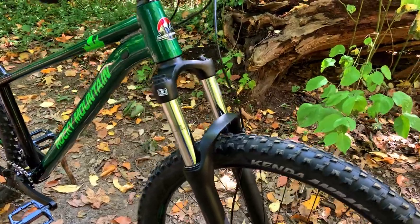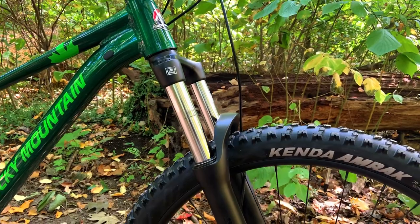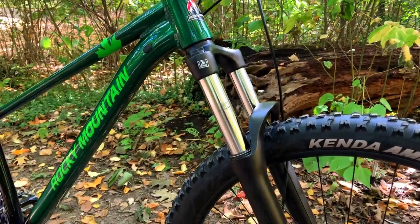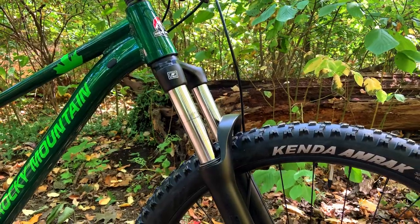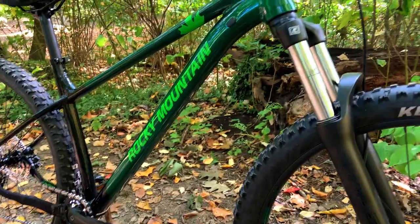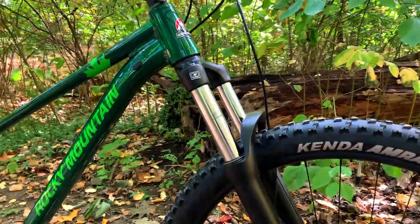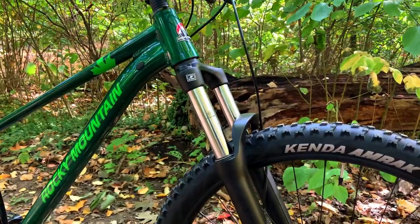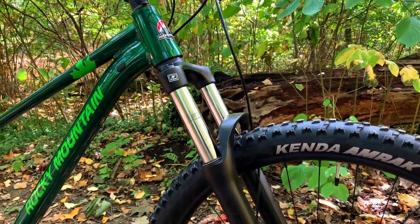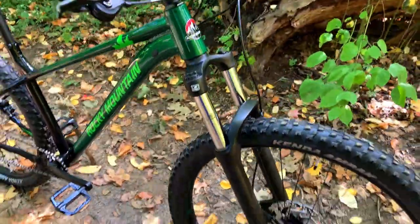To start off, the bike has a SR Suntour XCM 34, which means 34 millimeter stanchion suspension fork with 130 millimeters of suspension travel. Now the top of the line Growler, the Growler 50, has a 140 millimeter suspension fork with the same frame and geometry as this bike. So possibly for Project Bike we'll add a 140 millimeter suspension fork and make this a really rowdy hardtail.